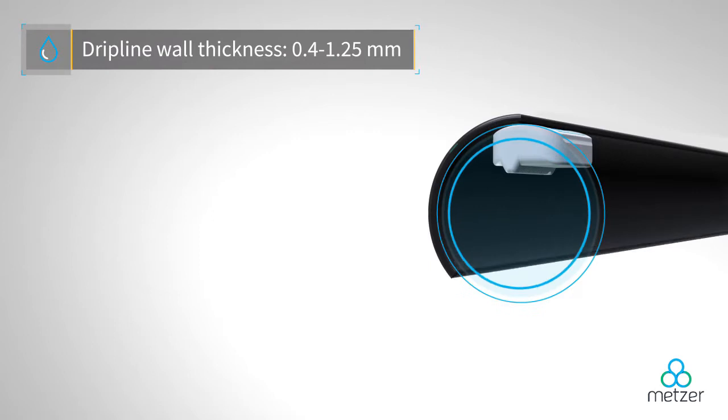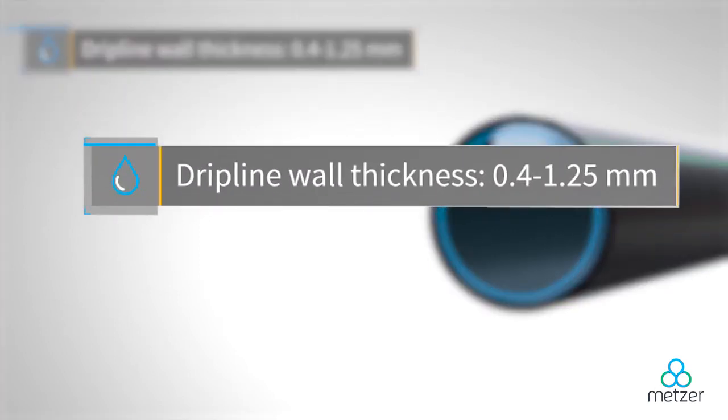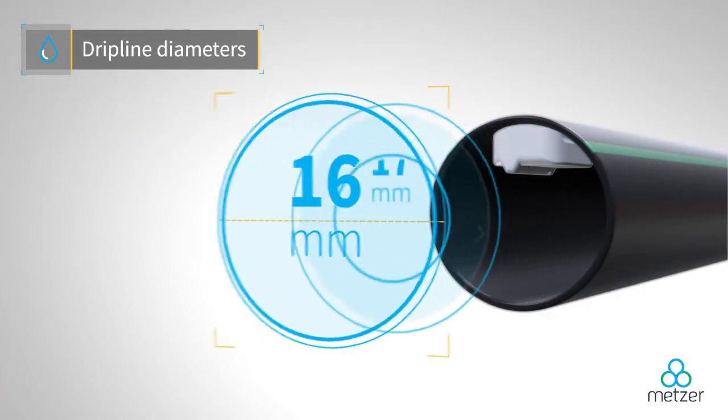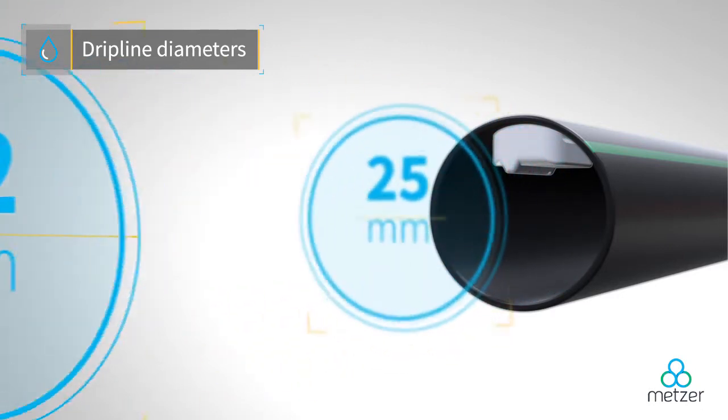The in-bar dripper can be installed in drip lines with thicknesses from 0.4 to 1.25 millimeters and diameters of 16, 17, 20, 22, and 25 millimeters.